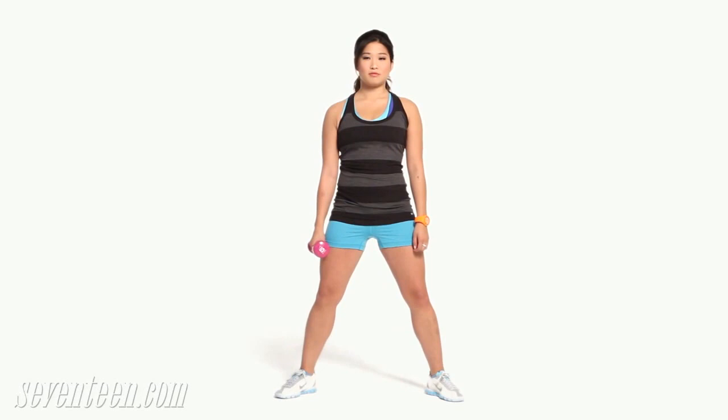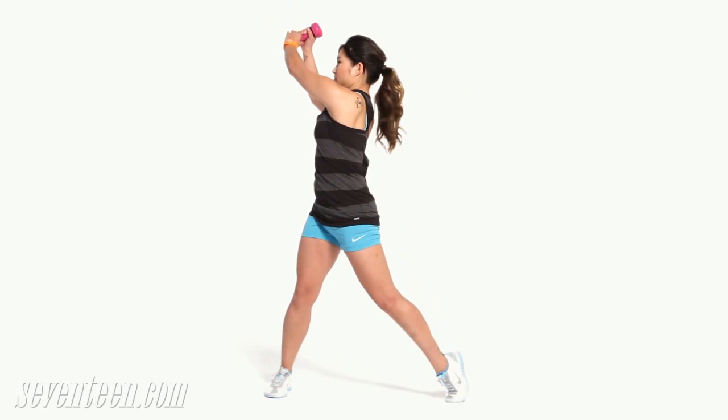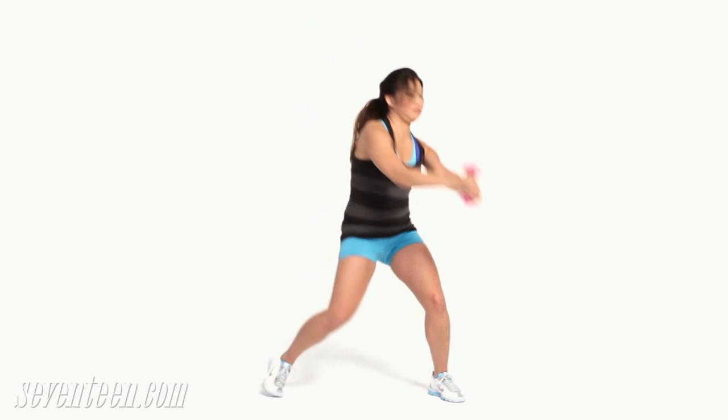Wood chop. Stand with your feet shoulder width apart, your toes slightly turned out and your knees in line with your feet. Hold a five pound dumbbell with both hands and twist at your waist, positioning it to the outside of your left thigh. Now lift the dumbbell up and across your body with straight arms as you straighten your legs and turn your torso. Return to start. Do 15 on each side. Keep your core muscles engaged the whole time — use them to control the movement.